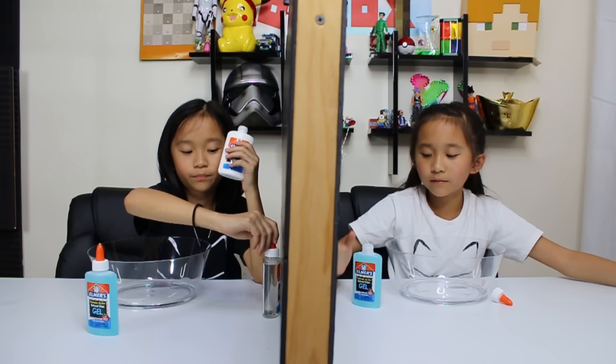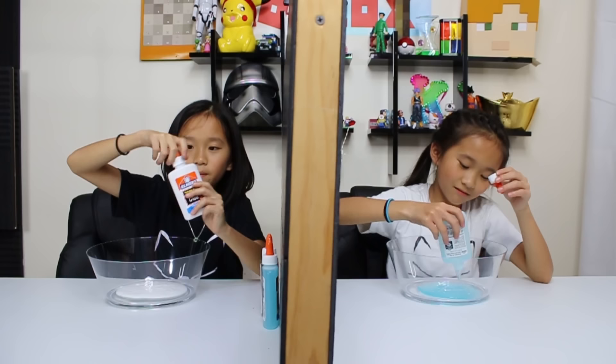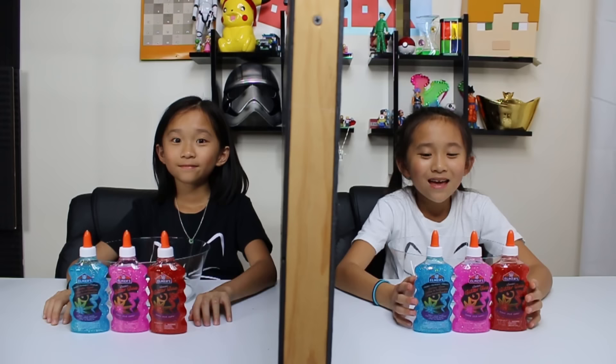Okay, I'm going to pour mine in now — we're not going to mix yet, move your glues out of the way. Let me pour in my glue. Whoa, it's so clear, it's so cool! I feel like this is not going to work. This is weird because I'm not used to using gel glue, so Kate is losing right now.